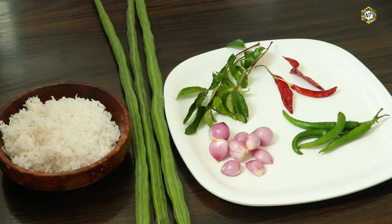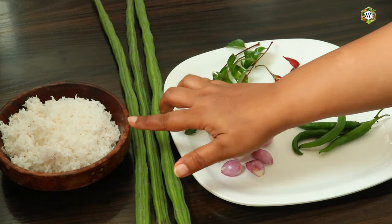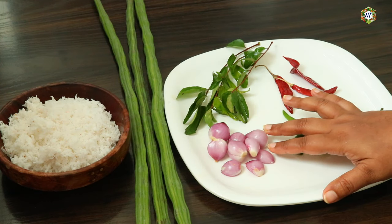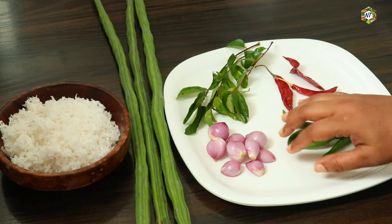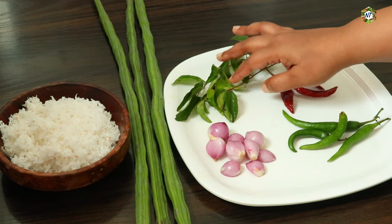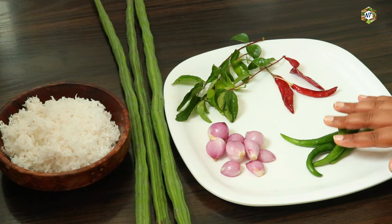I am going to buy some ingredients. We are going to have 3 plates and 1 cup of drink. We can taste this — it is for our taste. Now, I am going to add and mix the ingredients. When I am using the ingredients, we have some color.